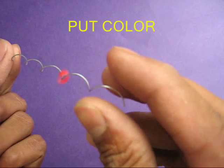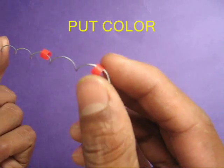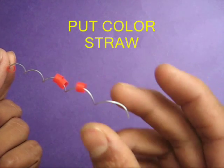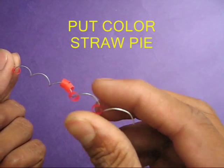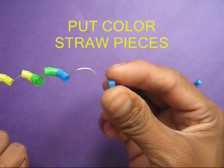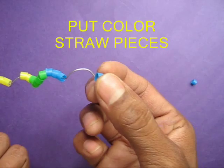Then weave small colored straw pieces in the spiral. First put the red pieces, then the blue, green, and the yellows.